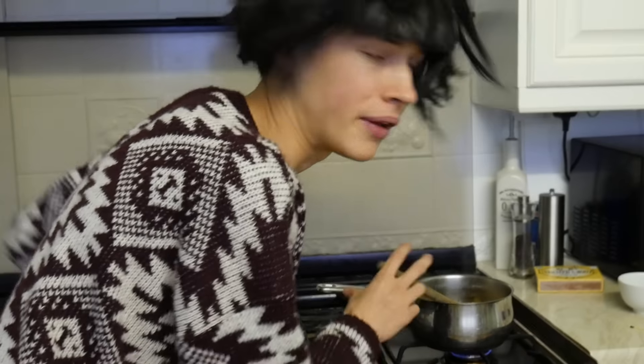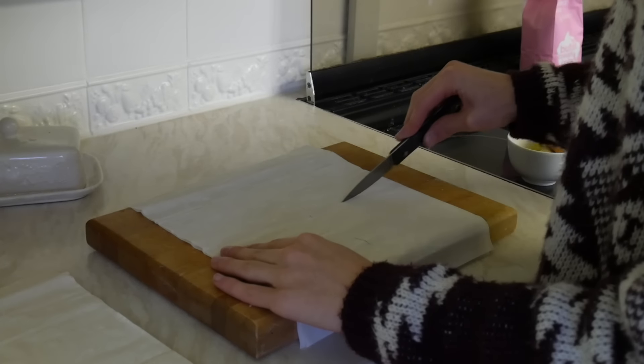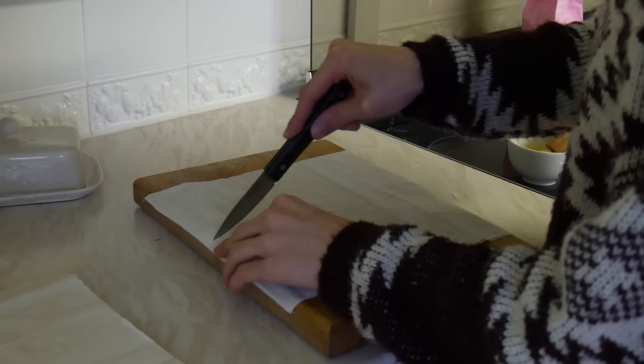Then cook on a low heat for about 5 minutes. Bubble, bubble, toilin', bubble, fire, bubble, bubble! While that's cooling, you're going to cut your phyllo pastry into squares.